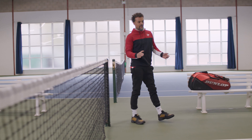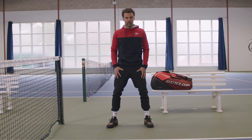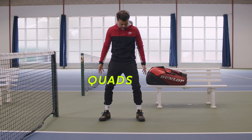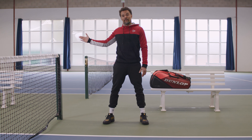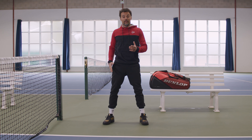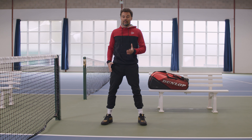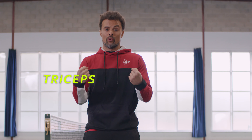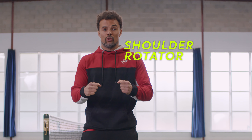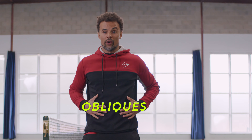All right, there you have it — lower body warm-up. We've gone through all the main muscle groups for the lower body: the quads, the hamstrings, the glutes, and the calf muscles. Did a little dynamic stretching with the leg swings. The one thing you don't want to do is static stretch — that's best kept for after playing, not for your warm-up. Now we're going to look at the upper body muscles: biceps, triceps, wrists, shoulder rotators, and we'll finish with a little bit of oblique work with rotation.